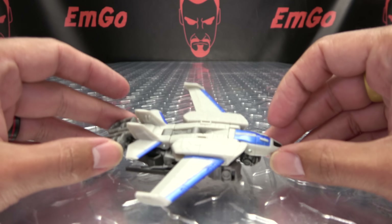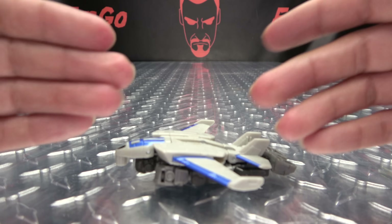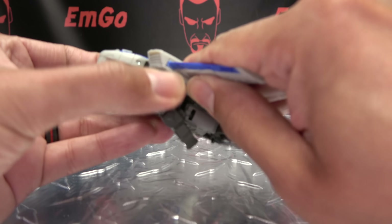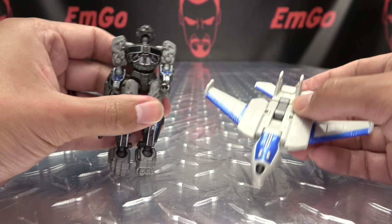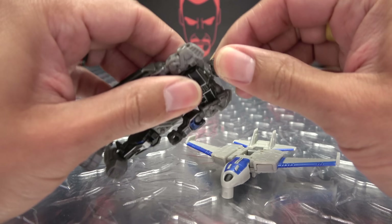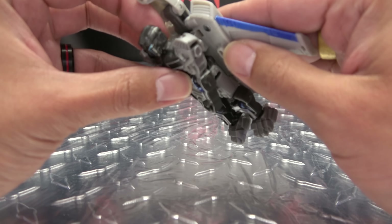Not really much of a transformation. This definitely is a thing you can do if you want. If you don't care, you can always just pop this off and there you go. Voila — you still got the little jet, and you can have Noah right next to it. Whatever you want to do, it is what it is.